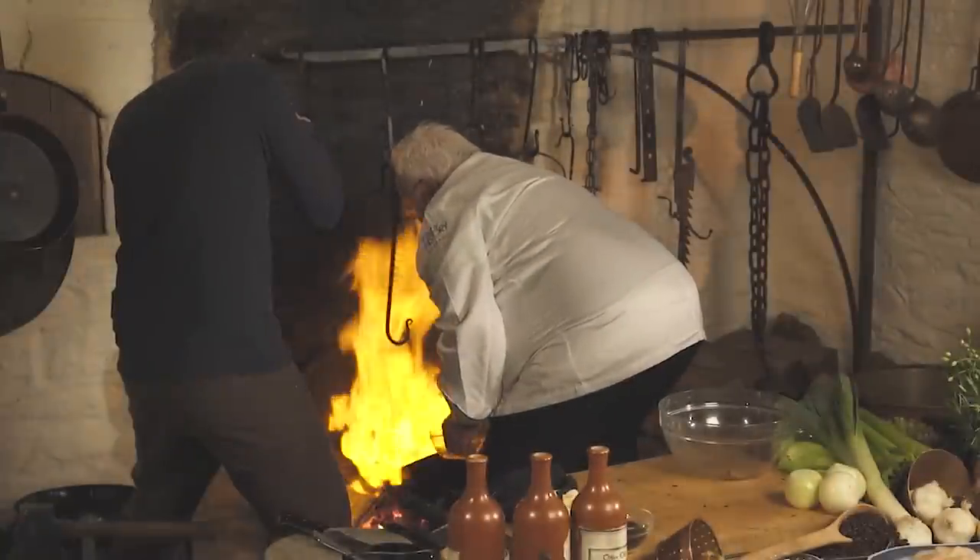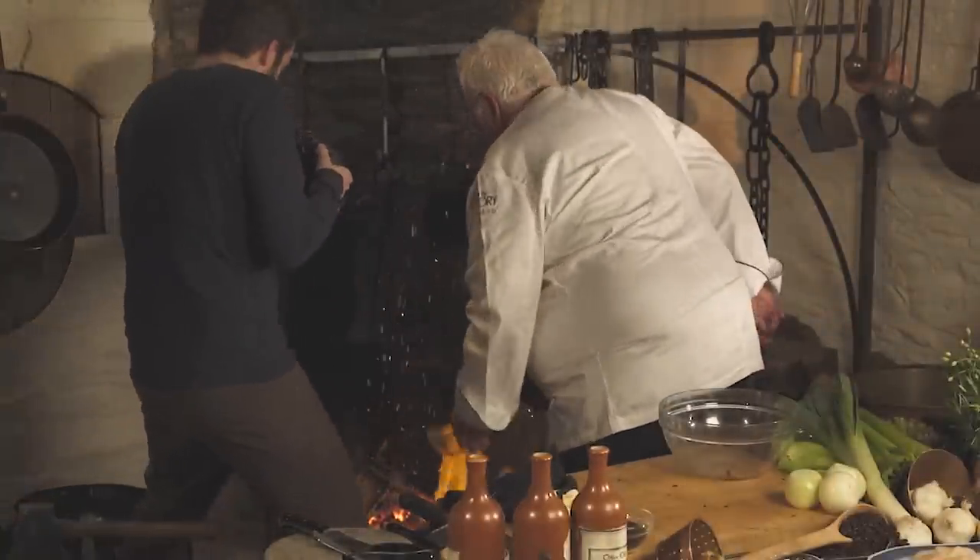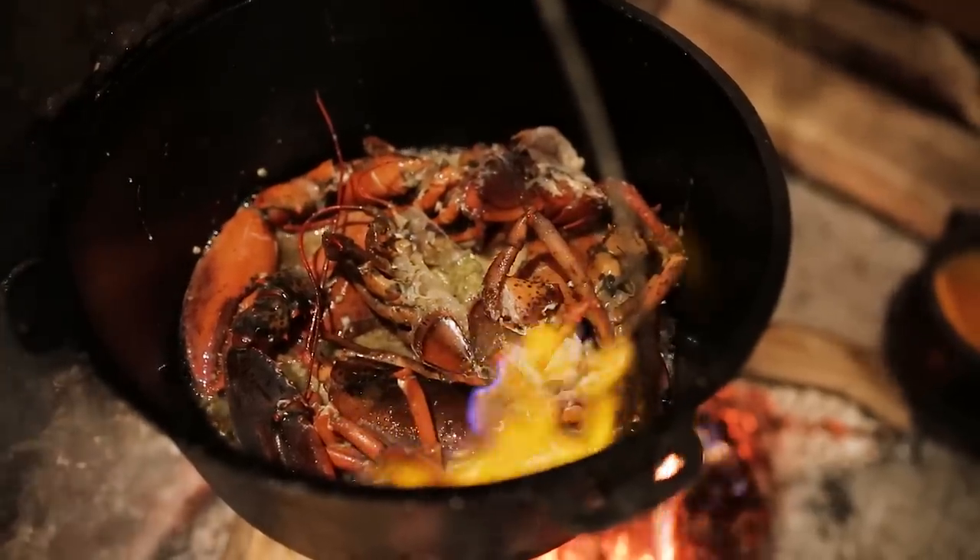That's one for the memory books — I flambed my hand. It's a hot recipe, but you also saw how dangerous it can be if you pour the liquor straight from the bottle. So be careful.